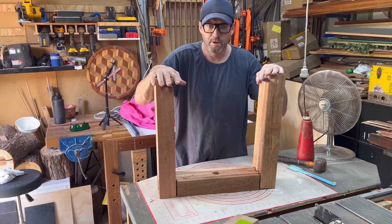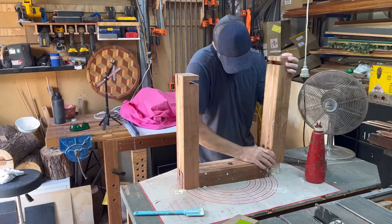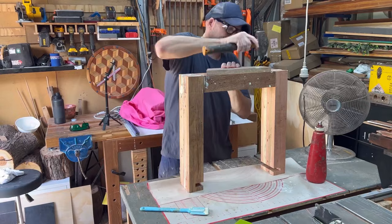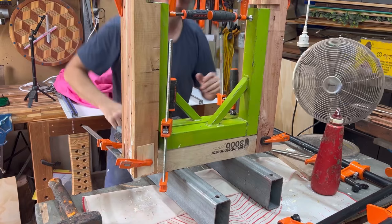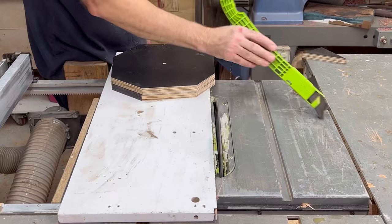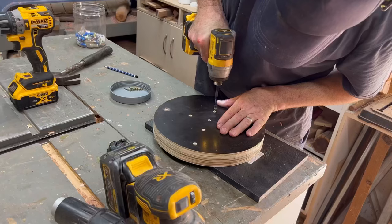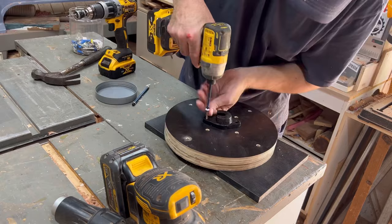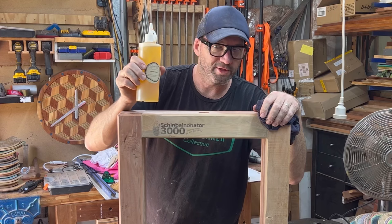I'm going to glue this up and then chamfer the heck out of it. Time to oil up the Shin Binonator 3000. Stick around — I'll put it all together and show you how this thing actually works.